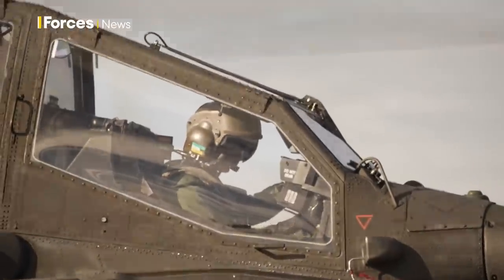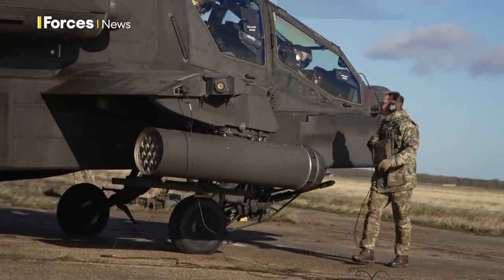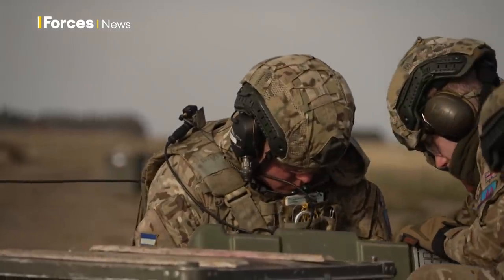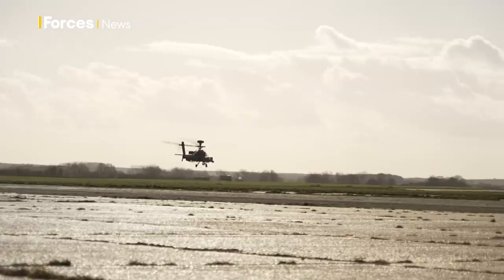The aircrew then makes sure that all the missiles are showing up on their systems. Meanwhile, the ground crew check their tool boxes to make sure no tools have gone missing onto the aircraft — flight safety. They then complete start-up procedures, army procedures, marshal the cab back, and send it on its way.